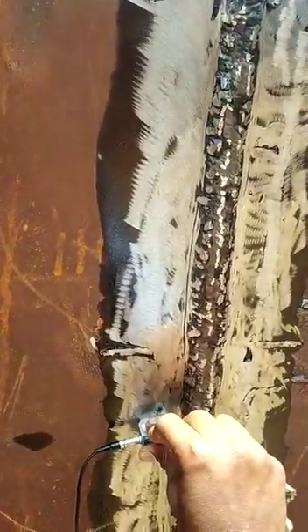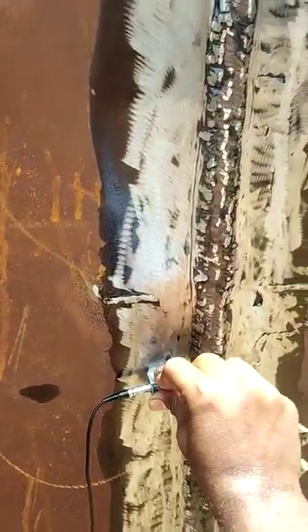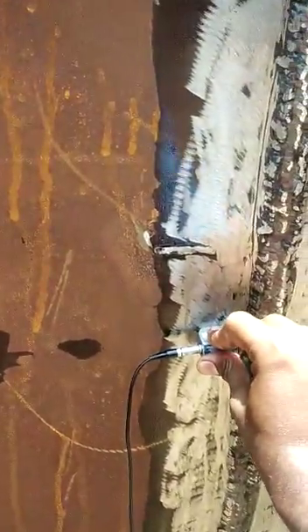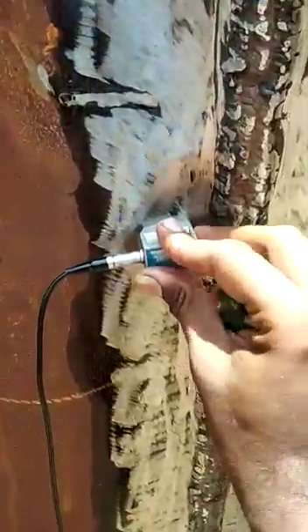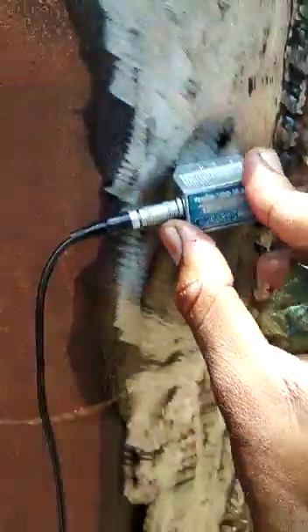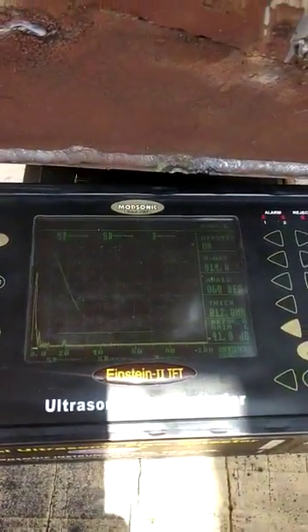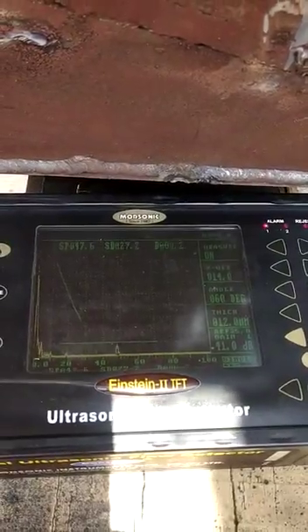This is a 12mm thick plate-to-plate weld joint and we have seen an indication. The probe is 8 by 9mm, 60-degree probe. Now let us see the indications we are finding in the scanning.